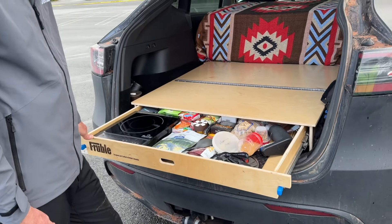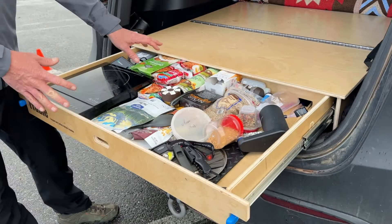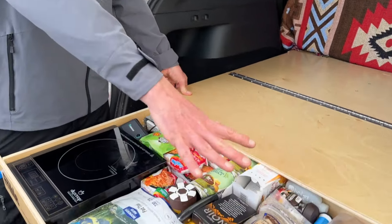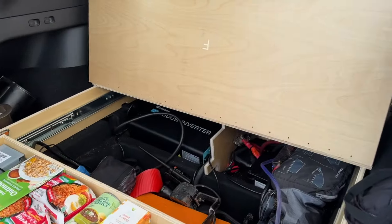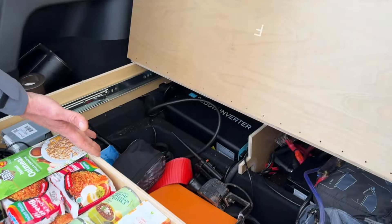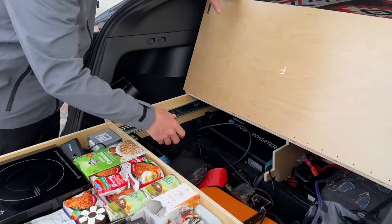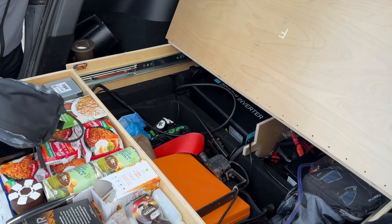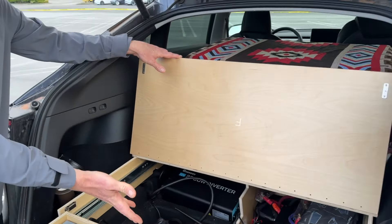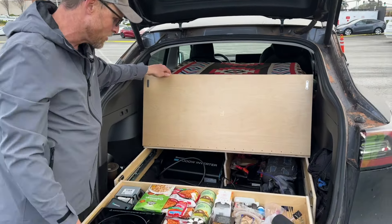This drawer comes all the way out — I've got some food in here. We were in Moab last week camping out of it. The top section flips up with just a magnetic latch and a full piano hinge across it, and that gives you full access to the sub-trunk. You can stand on the side or reach in and grab anything you want out of it. I've got my air compressor, recovery gear, and winch supplies in there. This sub-trunk access was one of the key reasons Jimmy built this — no other product on the market offered that.